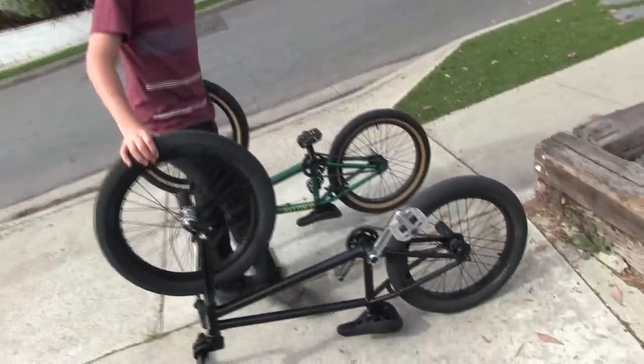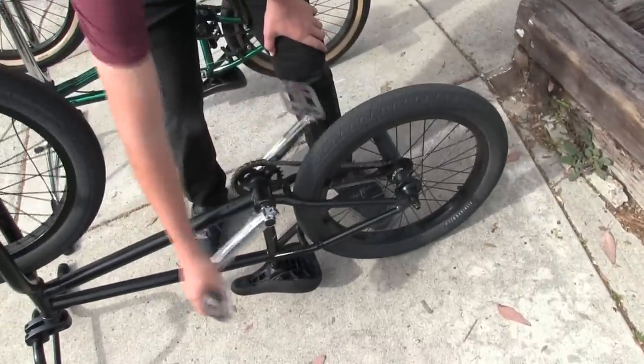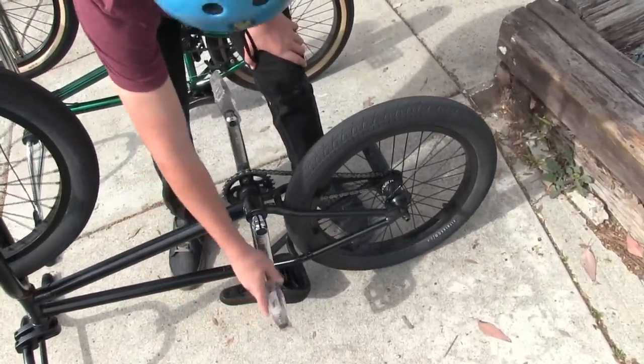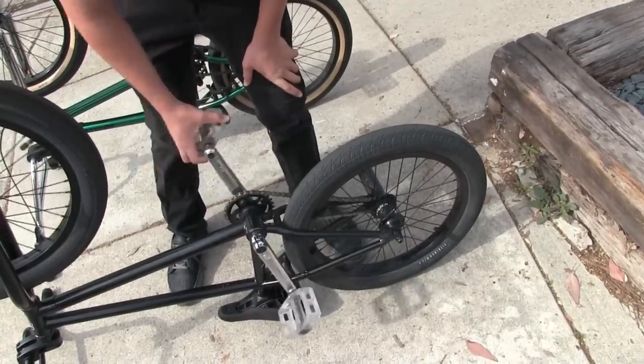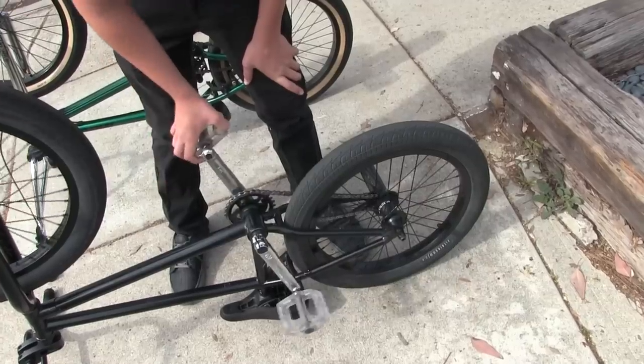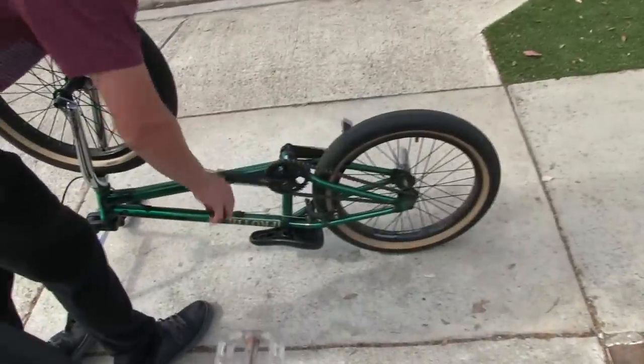The most annoying thing with a free coaster is the slack when you pedal. It won't start pedaling until about — I mean, unless you really adjust it, but then they don't roll back very well. It won't actually engage until like a few inches, whereas on a cassette, you just go.